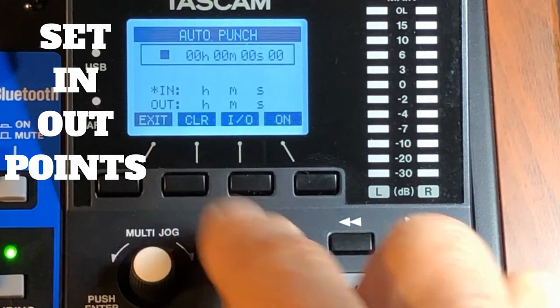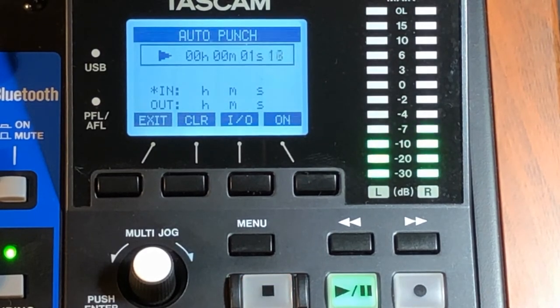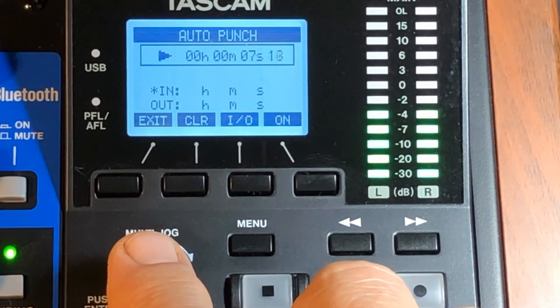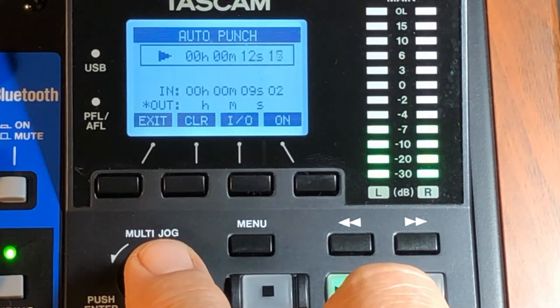Go to In, play your recording, and get to the point where you screwed up, because that's the whole idea here. When it gets to that bad part, hit the multi jog and it sets the in point right there. Then switch to Out and find the out point.